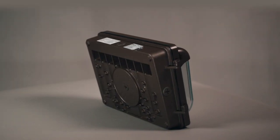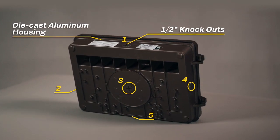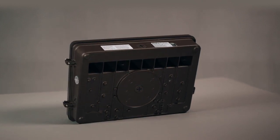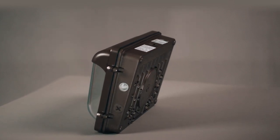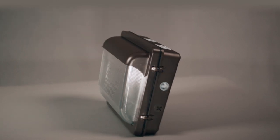This modern wallpack design features a die-cast aluminum housing with half-inch knockout locations on the top, bottom, and both sides to make wiring easy. The series is available in three sizes to easily replace all HID wallpacks. The new slim profile creates a less obtrusive appearance on buildings, and the standard footprint covers unsightly stains left behind from older fixtures.